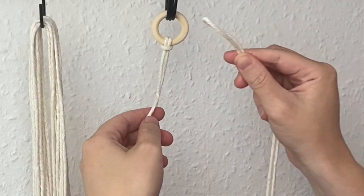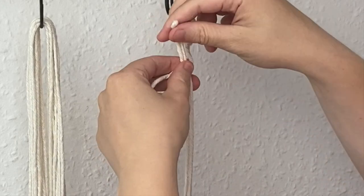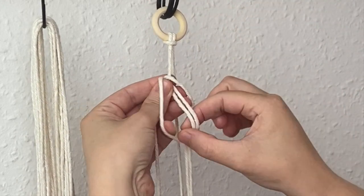So instead of going over like that, we're going to come behind, past the loop, over, and then pass the two cords through the loop — just like that. This is just a lark's head knot put backwards.